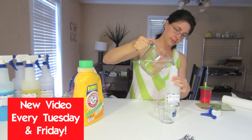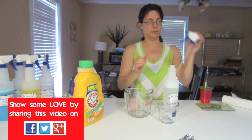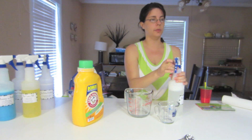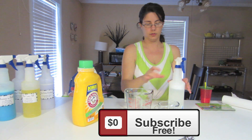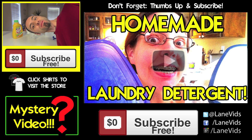And there you go — that was pretty easy. Homemade bleach cleaner.